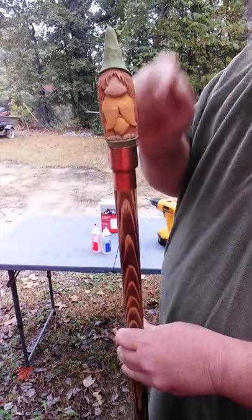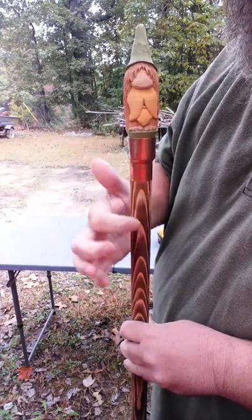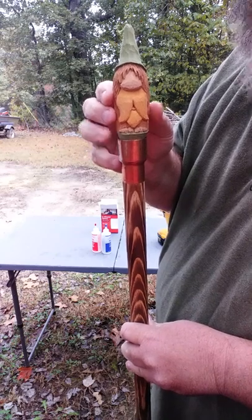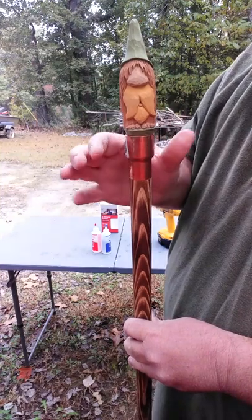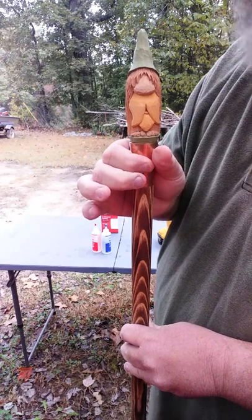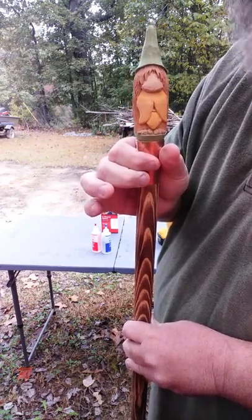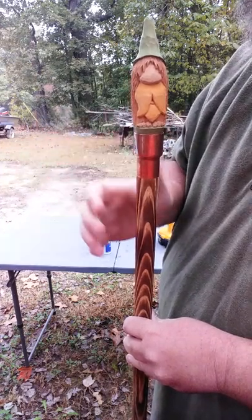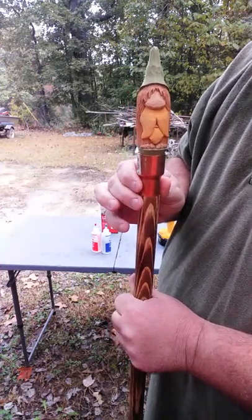When you put your epoxy in, be ready to set this thing where you want it. Right here is going to be my front, so I want this lined up — get it like you want it and hold it for just a little while. This copper coupling is going to get hot within just a few minutes, and when you feel it get hot, it's going off, it's doing its business. Within another few minutes it starts cooling off — it's basically done.